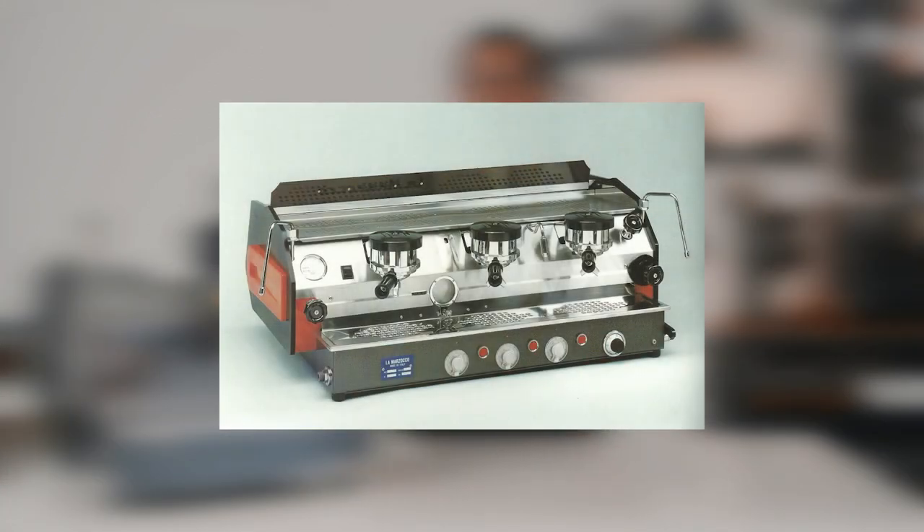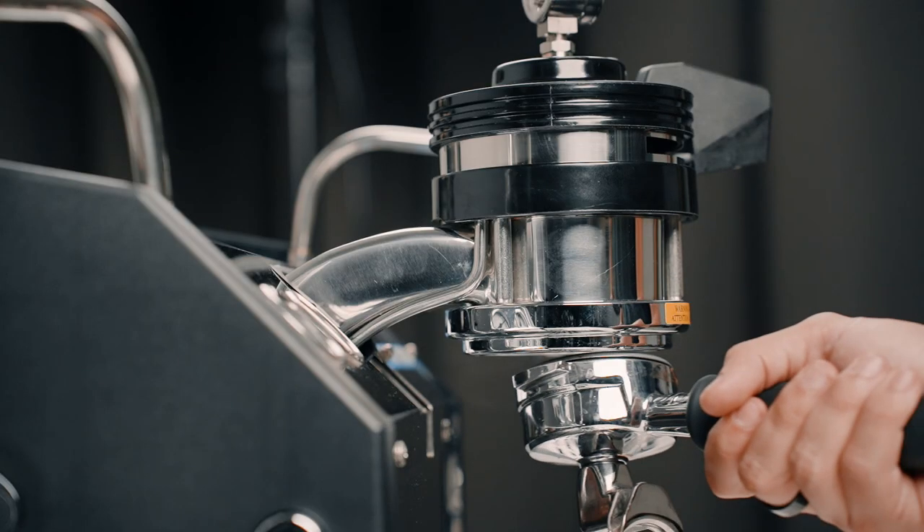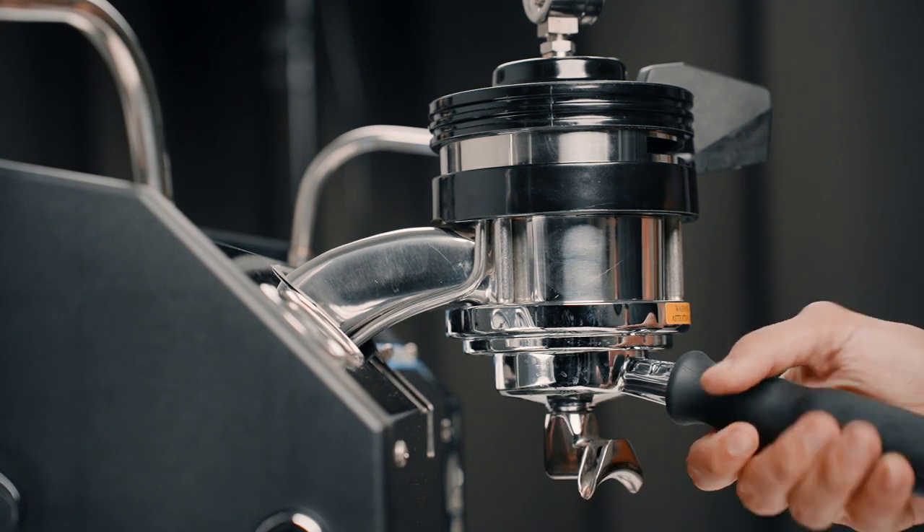Let's look at the brief history of the La Marzocco GS3. In 1970, La Marzocco released the GS, which was the first espresso machine to feature two separate boilers — one for brewing and one for steaming. The GS also brought the saturated group head, which is what GS stands for — Grupo Saturato, or saturated group head. The GS3 took cues from the GS and made its first appearance in 2008, initiating the La Marzocco home line.